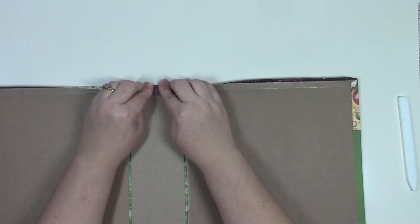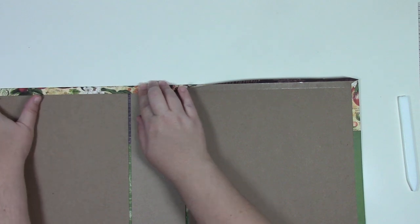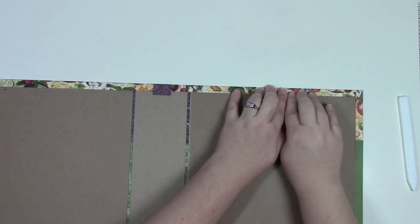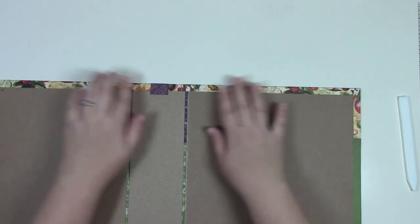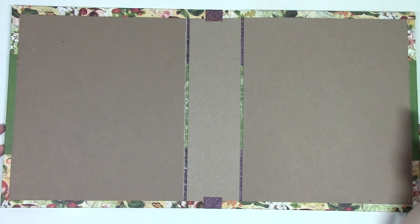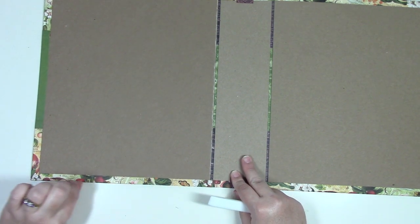Attach the two short sides first. Use the flat edge of the bone folder — use your hands first, then run the bone folder over that, starting from the middle outward. Tuck in the corners using your bone folder or fingernail. Once the short sides are done, attach the long side. Run the bone folder across the top, skipping the gaps between the spine so you don't accidentally rip the paper. Start from the middle going out, then do the bottom side. Finally, run the bone folder around the edge one more time, skipping the gaps, for a flat smooth edge.